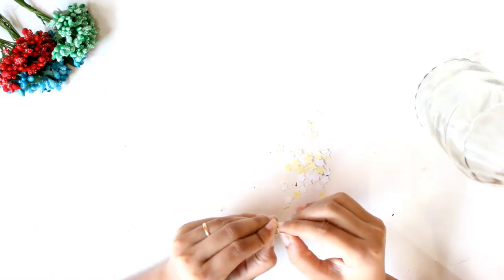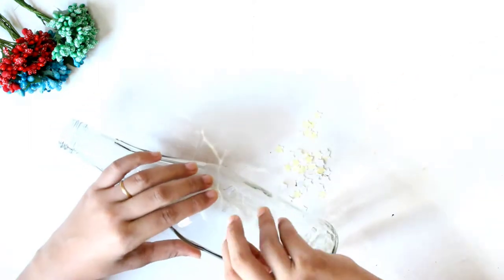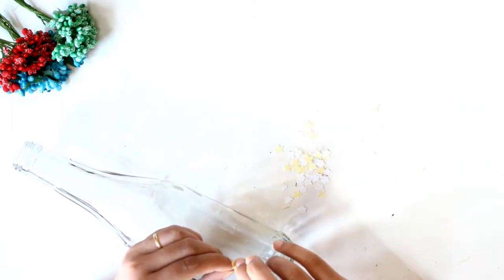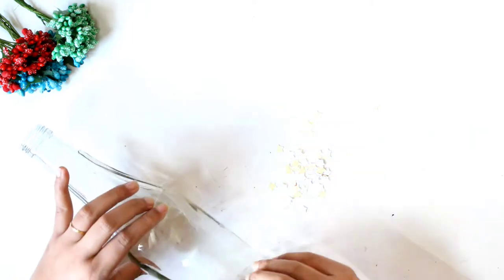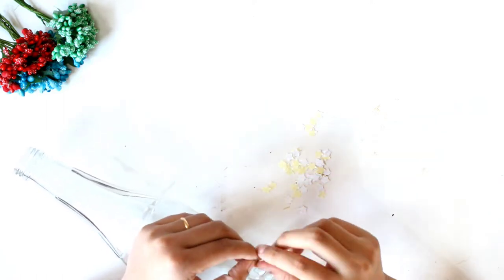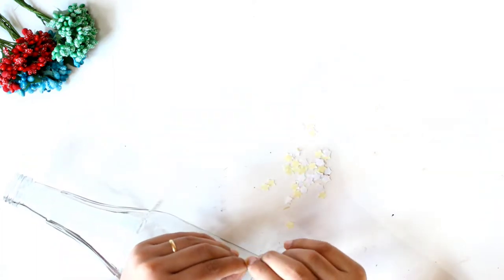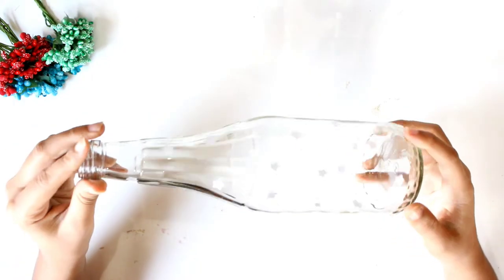After punching out, you just need to pick off the stickers and paste them on the bottle randomly. After taking off the stickers, this is how it will look.